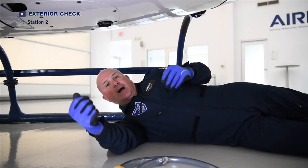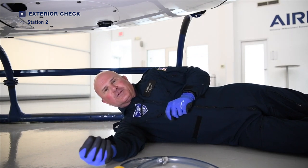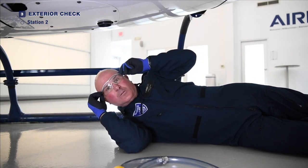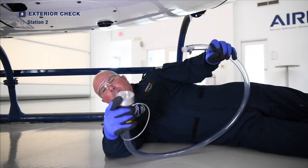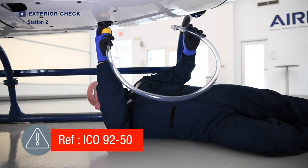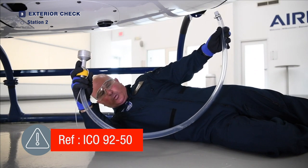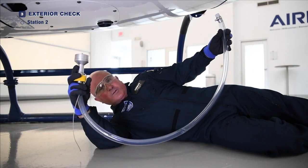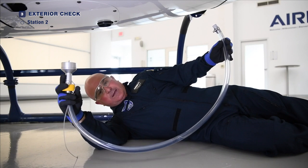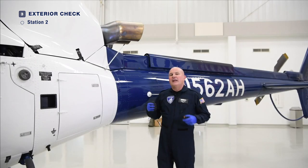Now it's time to obtain a fuel sample. Wear gloves — not your flight gloves, because if you contaminate them with fuel it defeats the purpose. We also need safety glasses so you don't want fuel splashing in your eyes. We will use the proper sump tool, place it inside the reservoir, draw a sample. You want to ensure that the fuel in your sample is not contaminated — no water, no debris — that it is clear and bright. Properly dispose of the sample, or some of you may keep the sample for safety during the day.